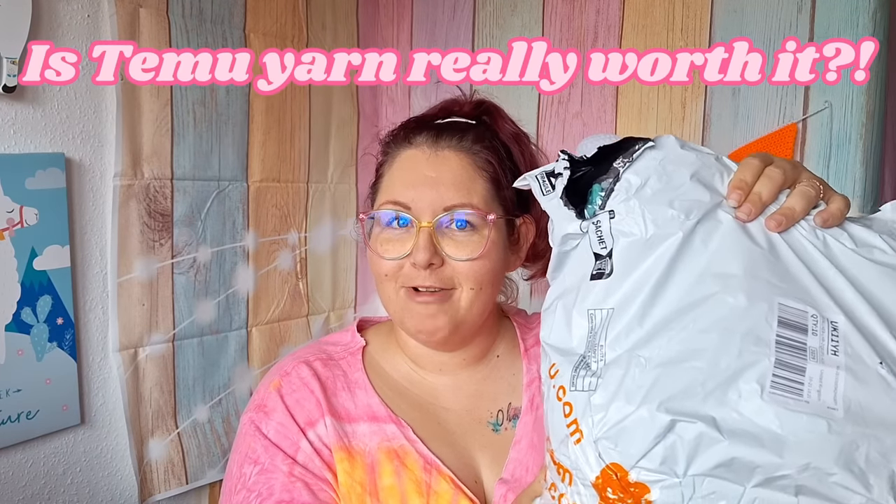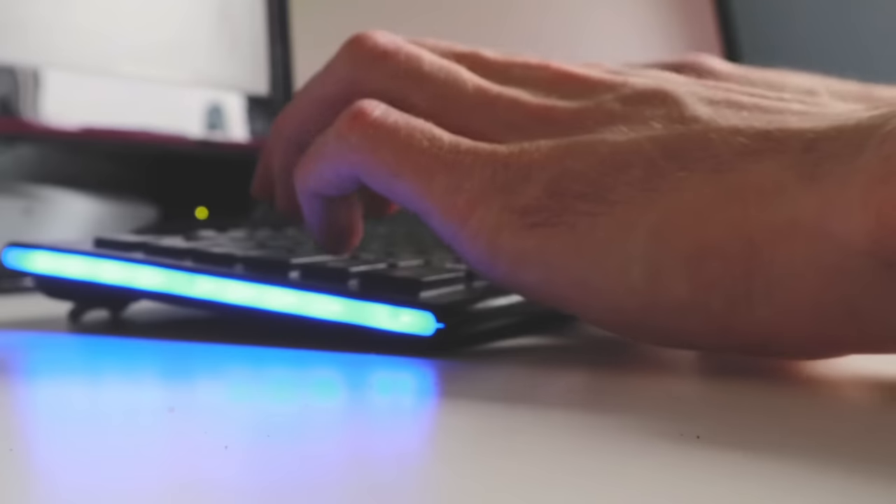Is Temu yarn really worth it? I scoured Temu to find the most unusual yarns just to find out if it really is as good as they say it is, and believe me I was amazed. Hey yarny peeps, my name is Sarah, aka Cro-Create. Stay tuned to see what I bought, was it worth it, and are all Temu products really worth the astonishing five-star reviews that they normally get.